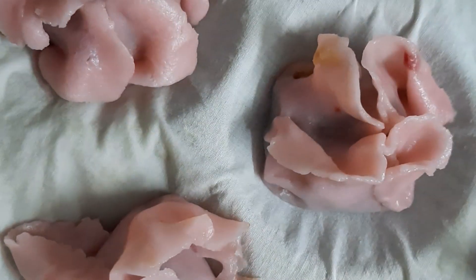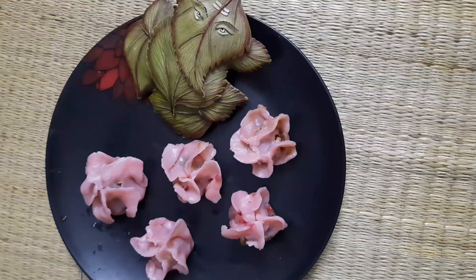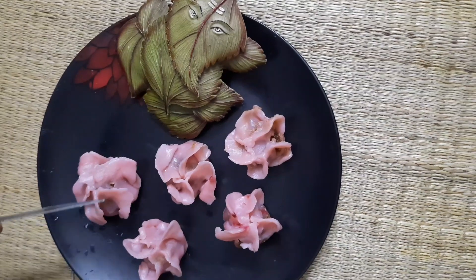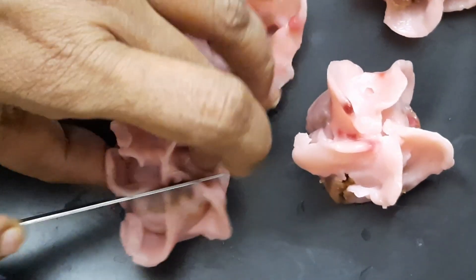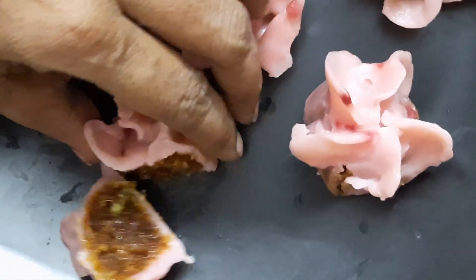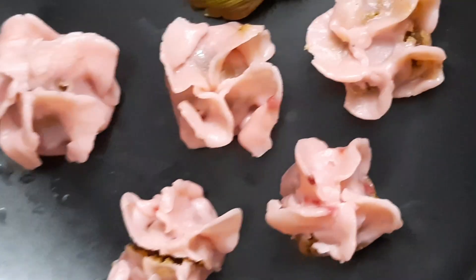Try it as well as you can. We will have a nice meal. This is how you can make it very soft. If you don't fold it, it will be soft. If you don't fold it, it will be soft.